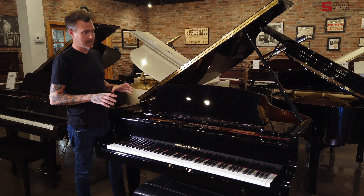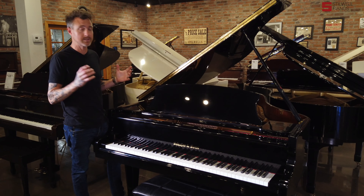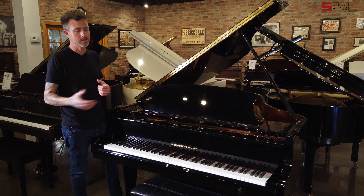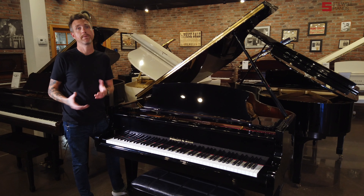This Schaefer & Sons — if you've watched our channel before, you know that Schaefer & Sons was actually started by a guy named Gene Schaefer who owned a piano company in Southern California, and he would have these pianos made by other manufacturers. So this particular piano I believe is a Samick-made Schaefer & Sons. It measures 5'10" inches, making it a parlor grand piano.